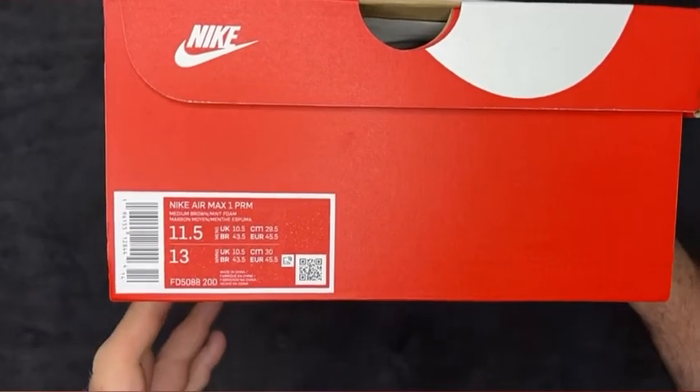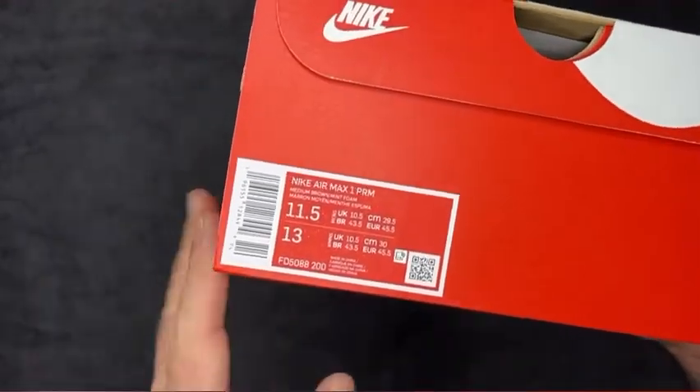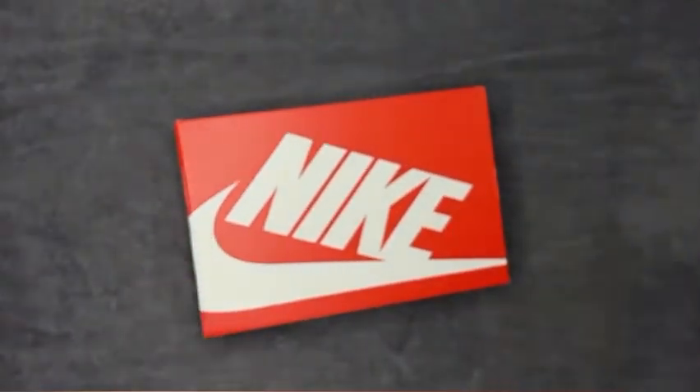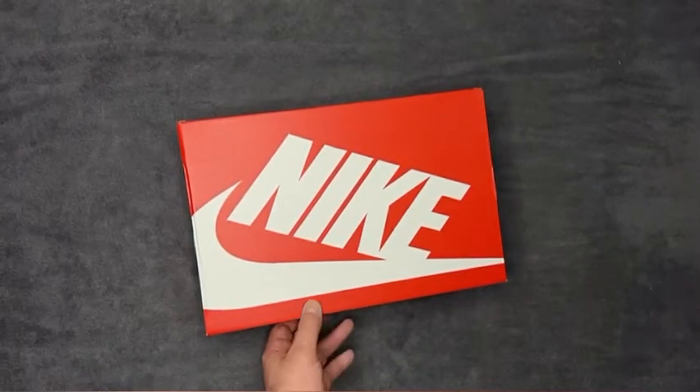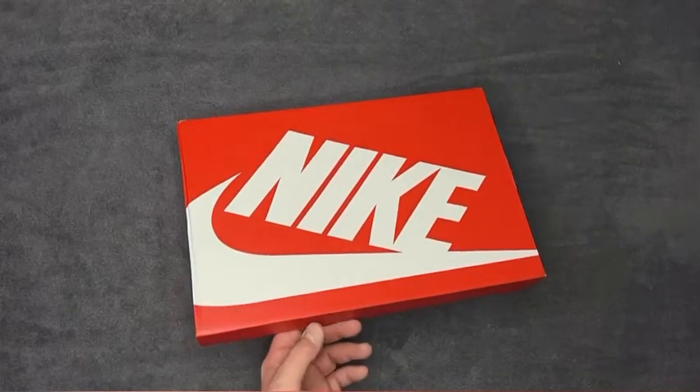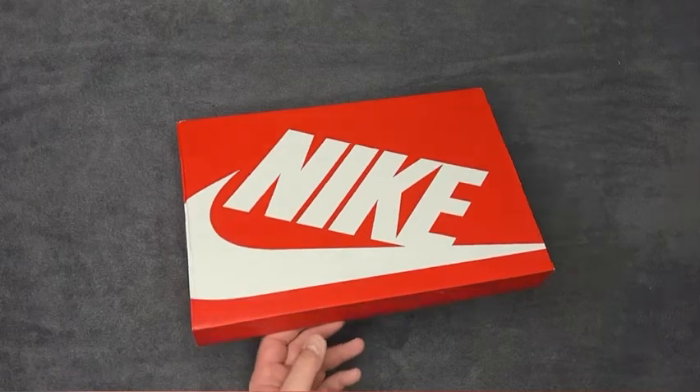I've actually gone down half a size because I originally started doing this after the Monarch drop, as I find they fit so big. I've gone down on pretty much all the MX1s I've bought since. The Casinos fit me really well, and the Concepts fit me perfectly.